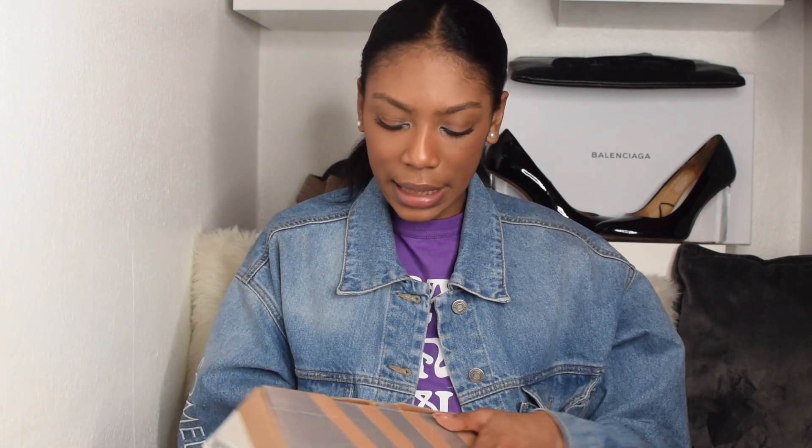So I was in Selfridges — I bought these a while back but I'm just doing the unboxing now. I got these Golden Goose trainers. Everyone has been raving about how comfortable they are. I think at first they're not that comfortable, but after a while, because it's a leather sole base, it gets really comfortable. I wanted to get a black pair and a white glittery pair, although I didn't get a white pair — so let's see what pair I got!